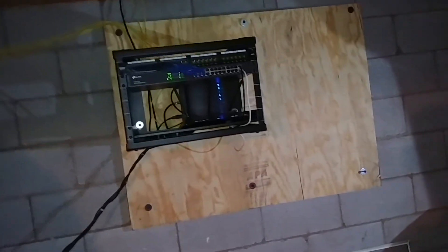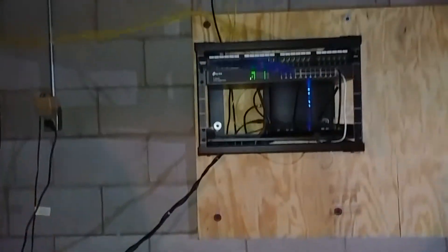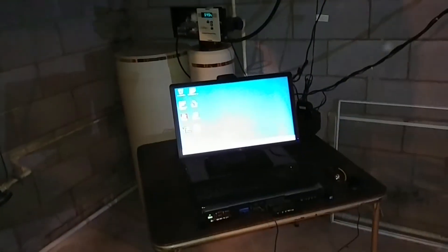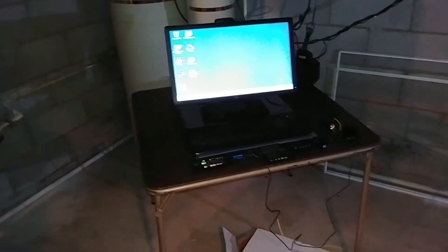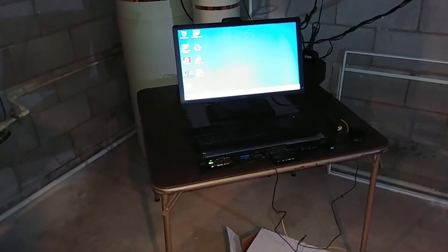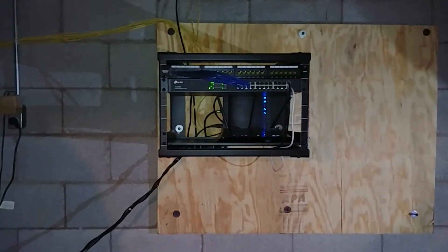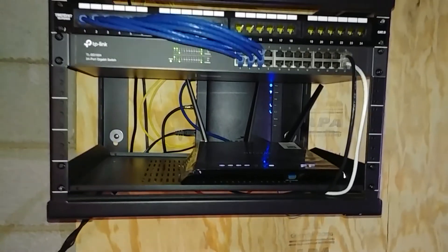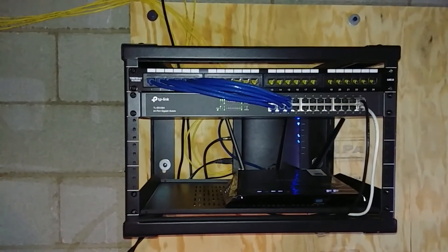I like how it's set up so far. It's not super clean just yet — I plan to mount the servers on something or find a different table. But yeah, that's pretty much it for now. Hope you guys like it!